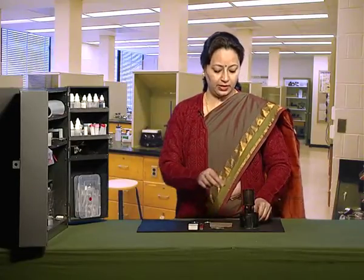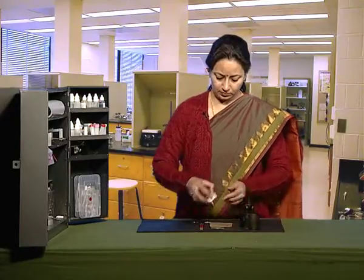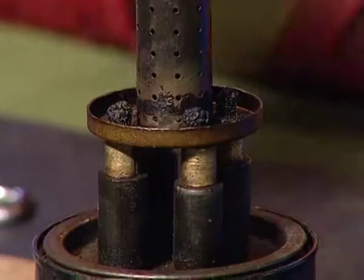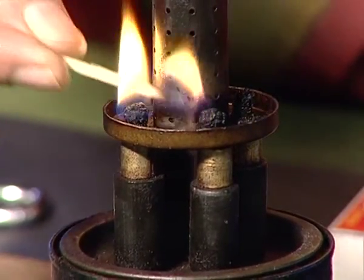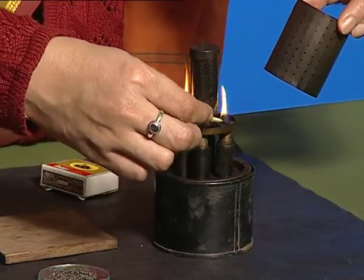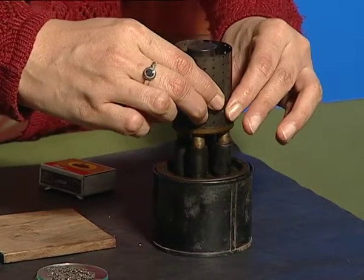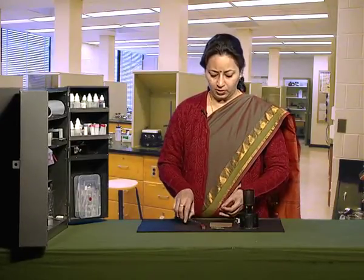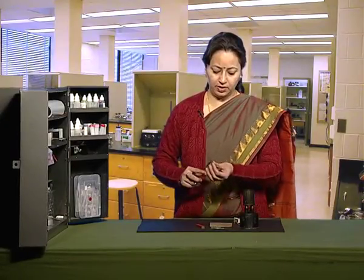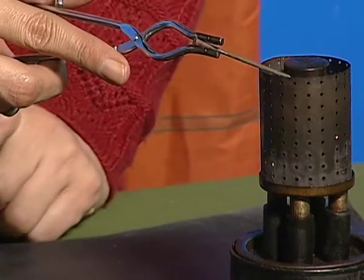Now light the kerosene burner. Hold the iron nail with a pair of tongs and heat it over the flame for some time.